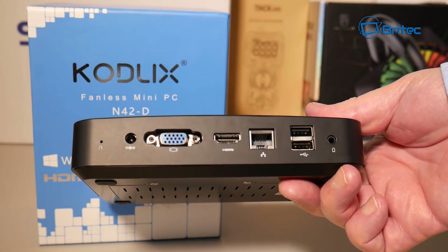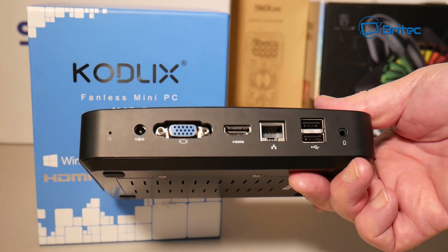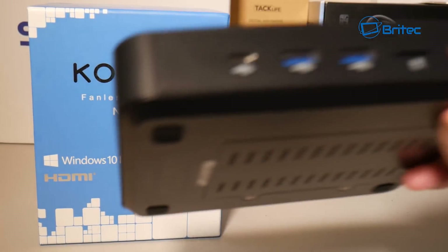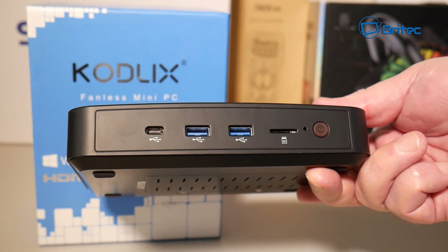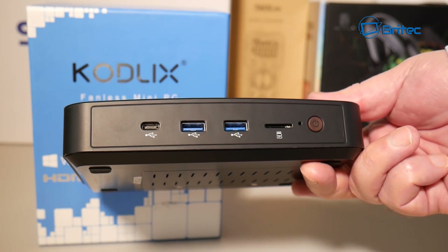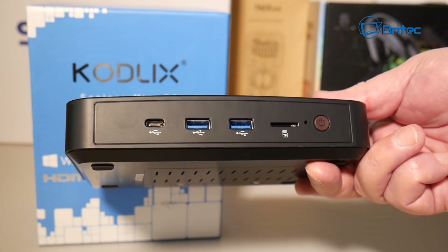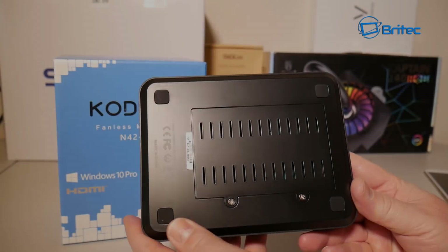On the front of the device, we have a Type-C connector port, which is very useful, plus two USB 3.0 ports, a micro SD card slot, the power button, and a reset button. Pretty decent bit of kit — a nice mini PC.